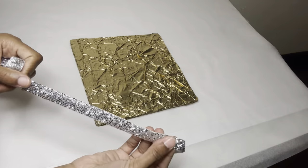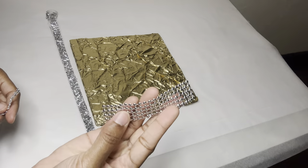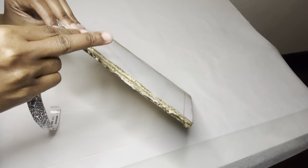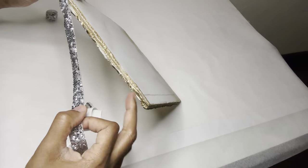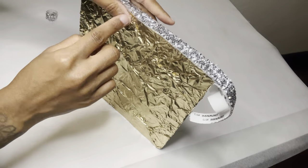Now I'm adding strips of this bling wrap that I purchased from Amazon, but if you wanted to keep it all Dollar Tree, you can simply add the pearl wrap or the diamond wrap. This bling wrap is self-adhesive, but if you recreate this, I suggest you add a strong adhesive so the bling wrap can last.